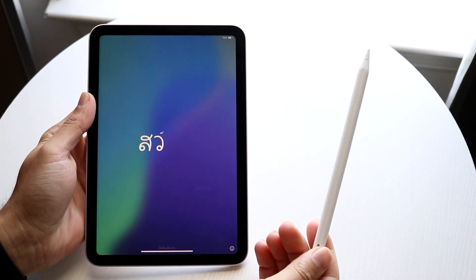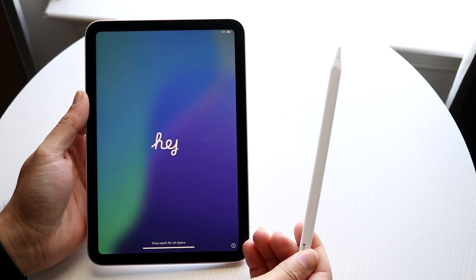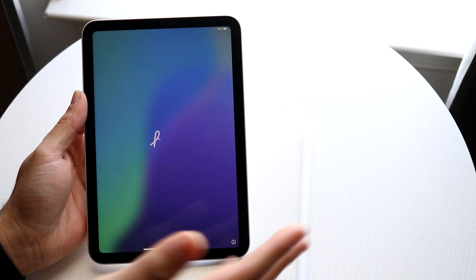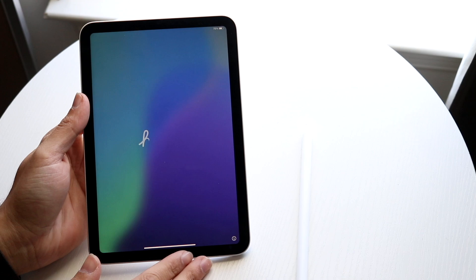So you may have just picked up your iPad Mini 7 and you might be trying to figure out how you can connect your Apple Pencil to this particular iPad. The setup is pretty easy. You will have to make sure you're past the setup screen already and make sure you're on the home screen.